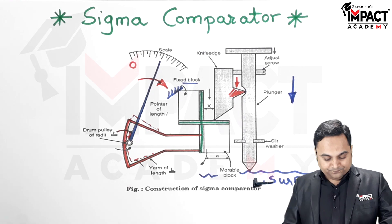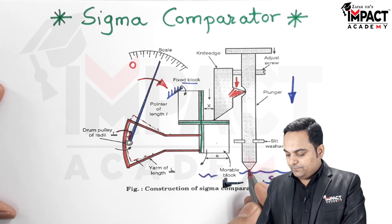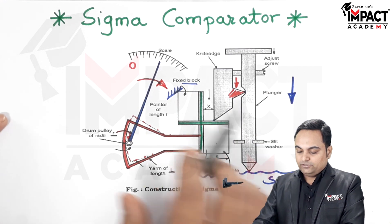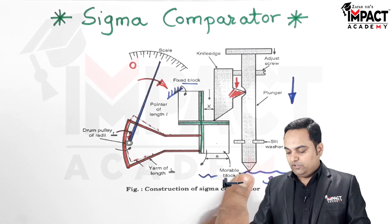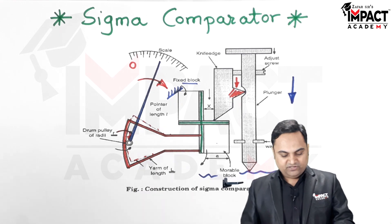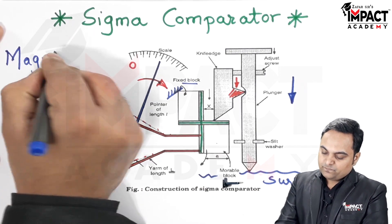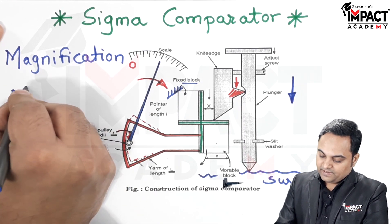Since it is a mechanical device using various elements, a small amount of deflection at the surface detected at the plunger would be transferred into a huge movement of the pointer. That transfer of a small amount of deflection into a huge amount of movement of the pointer is called magnification. The magnification for the sigma comparator is denoted by capital M.